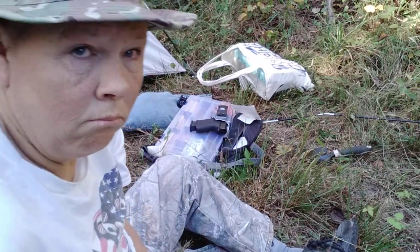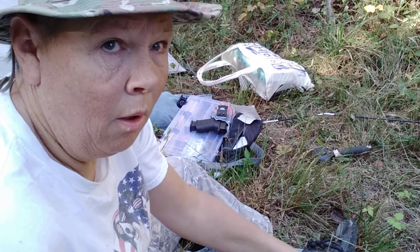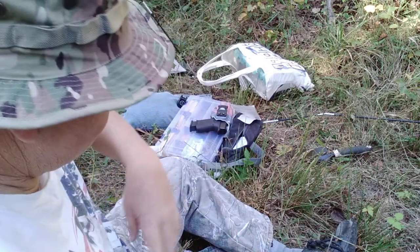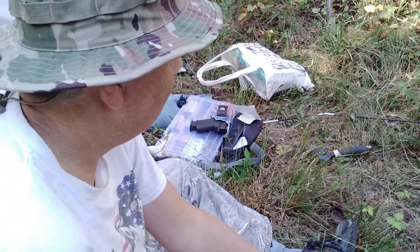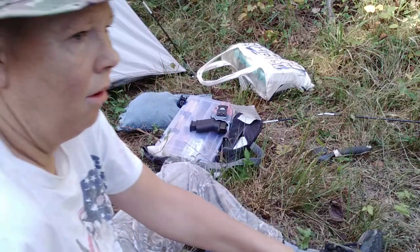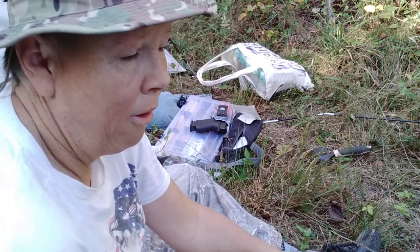Hey everyone, I'm back. I went and checked the mail and did my security run. Swap pants, got rid of the ratty shorts, sorry y'all.